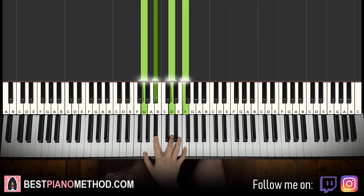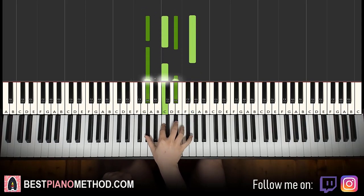The next chord is A flat major 7, which is A flat, C, E flat, G.